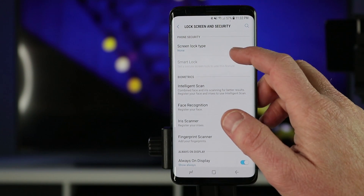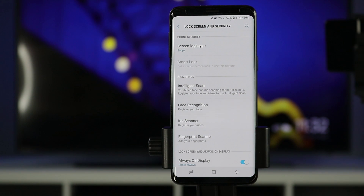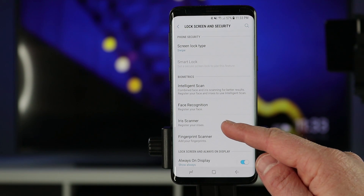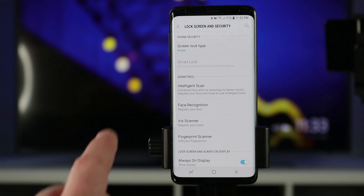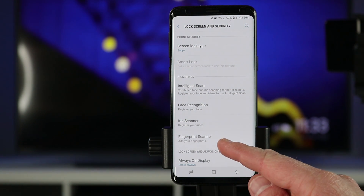Under biometrics are the other ways to lock your phone. Here we have intelligent scan, which uses the iris scanner or the face unlock to unlock your phone — it can use both. It's great especially at night when face unlock can't see you; the iris scan will pick up and switch between those two automatically. Face recognition is one of the faster biometric methods — it just needs to look at the shape of your face. The iris scanner illuminates an infrared light and a sensor reads your iris. It's said to be the most secure of the biometrics. And then here you have the fingerprint scanner.